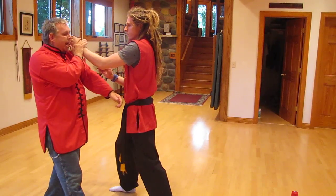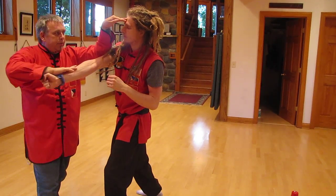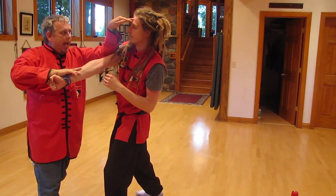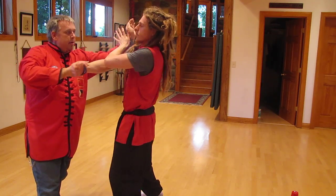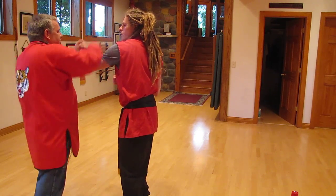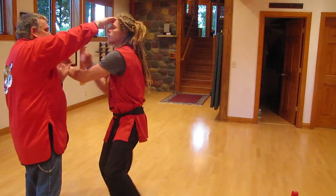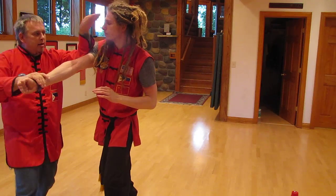Outside switch. Pock, Parry, eyes, fire. Monkey with snake. Right to the eyes. Now he pocks, parries right to my eyes. Pock, Parry, eyes and hit.